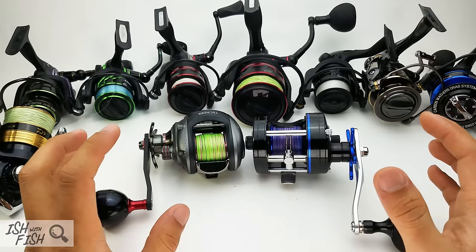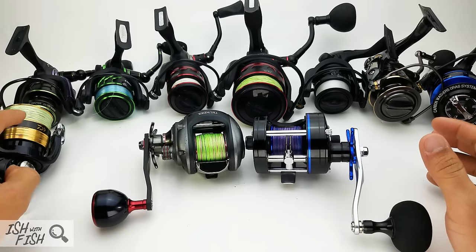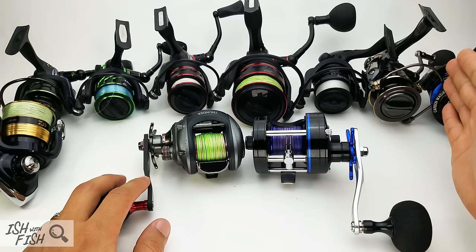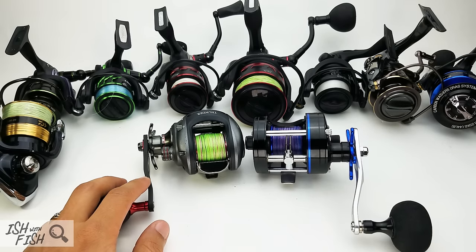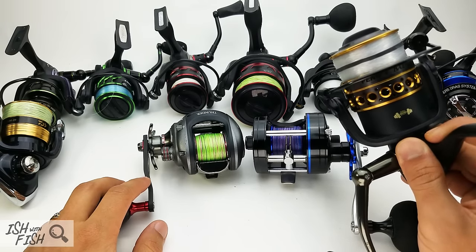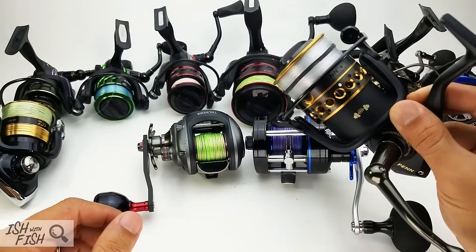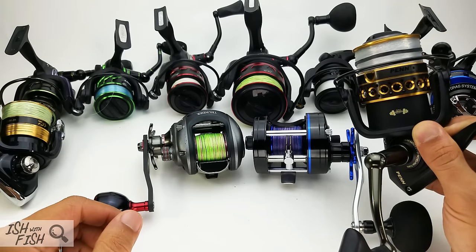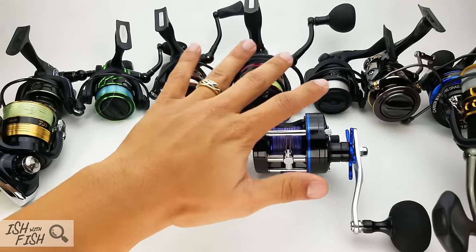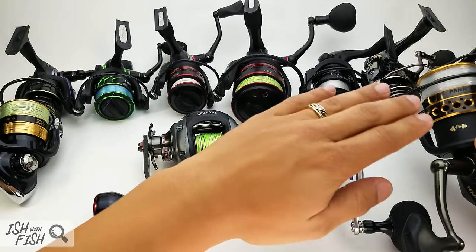If you're getting into fishing — salt or fresh — the Daiwa Sweetfire is hard to beat for the money. I'll put that over here as guidance. On the other end, at around the $100 mark, we have the Penn Battle 2 — one of my most popular reel reviews. Both the BG and Battle 2 are pretty synonymous with best bang-for-your-buck saltwater reels.